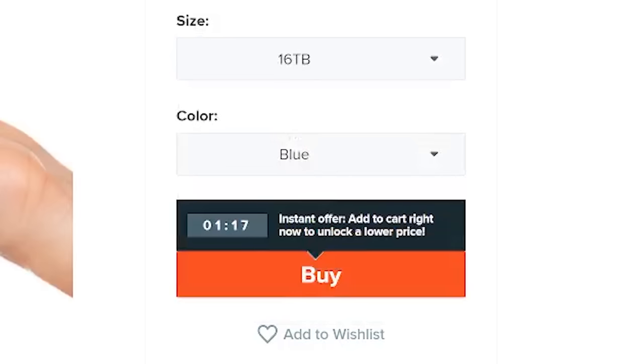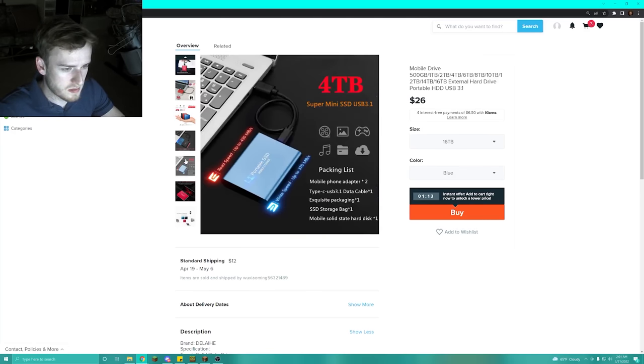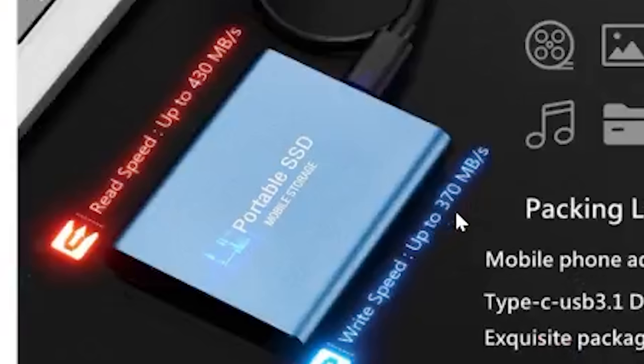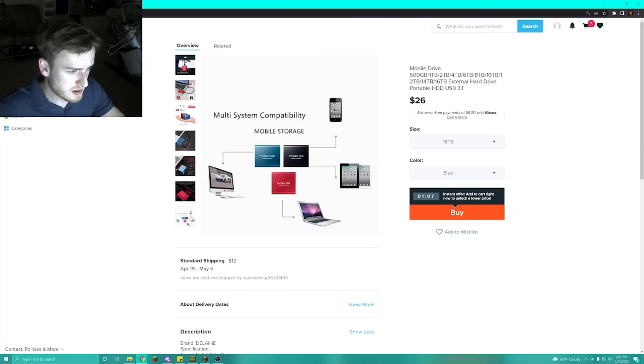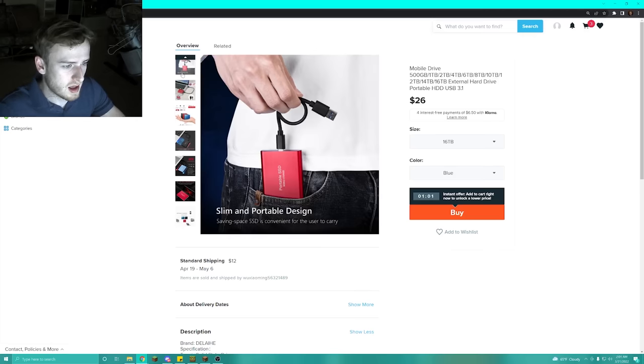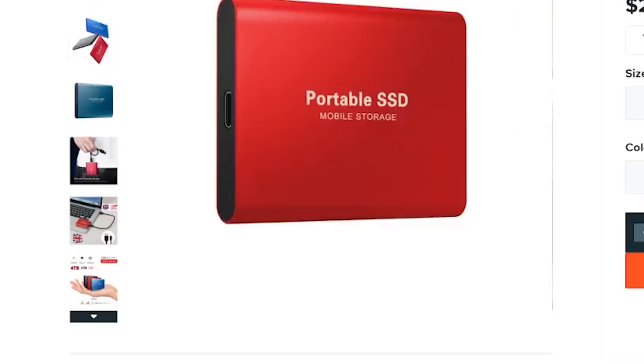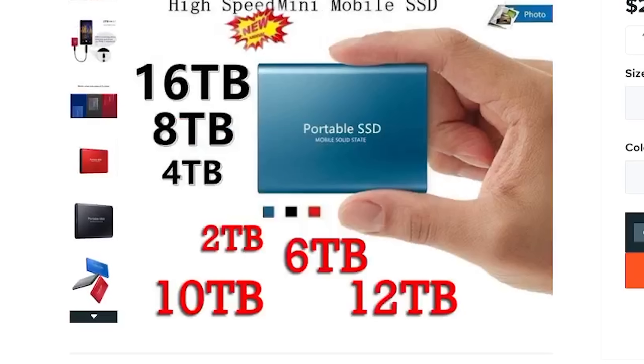Let's look at the listed specs — 16 terabytes, with write and read speeds. I'm just going to be honest with you, there's no way we're getting anything above maybe USB stick speeds. We're probably going to get a USB stick jammed in there, and not even anywhere close to the claimed storage. I'd be lucky if we get 8 gigabytes worth of storage on this.